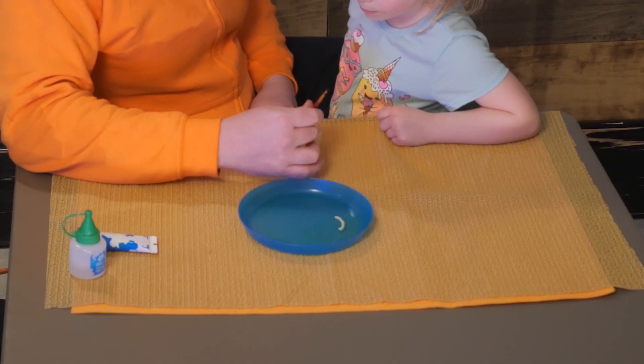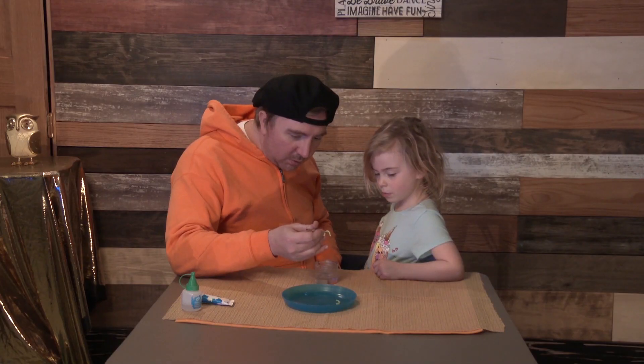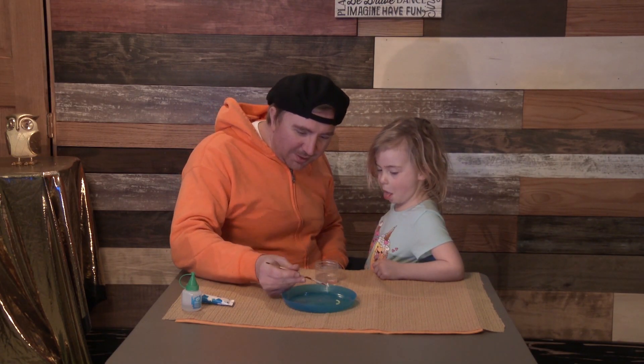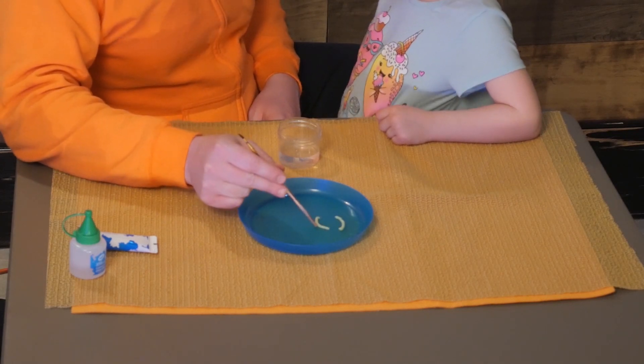I have to get it out easy. There it goes. Does that look delicious? Yeah, for a bird maybe? It's kind of like a worm.